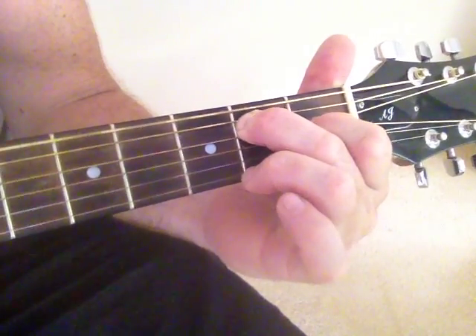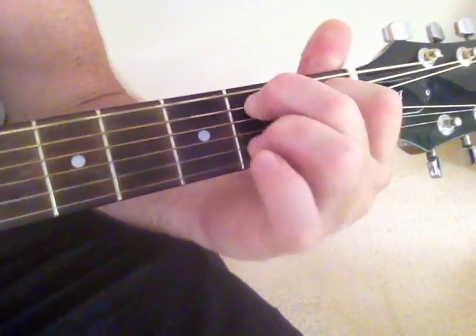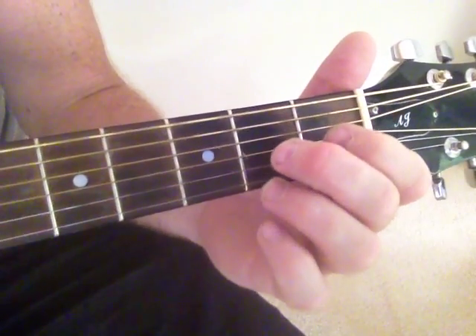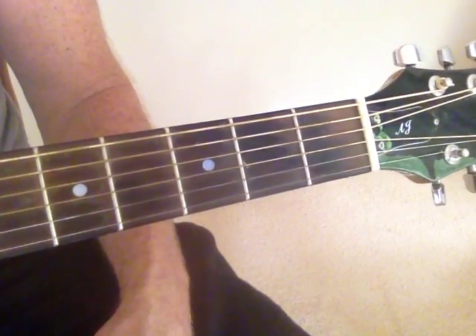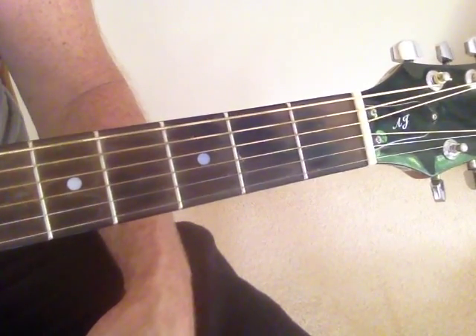To E, to A, E. It's a really easy transition, and it's quite a common chord progression to go from E to A to B, so in a lot of songs you can use a B7.